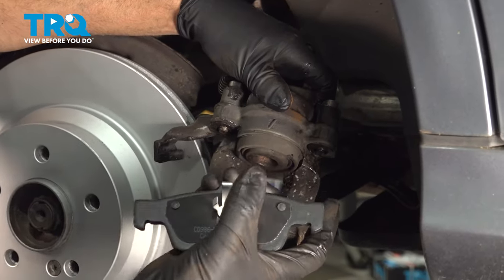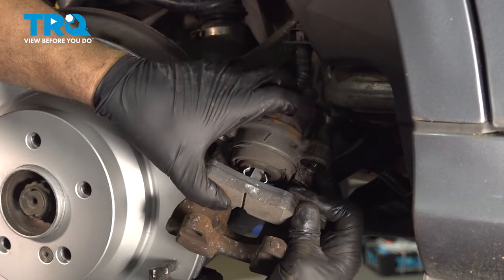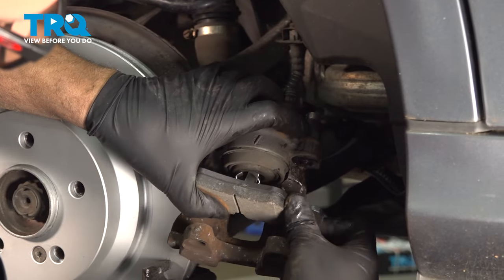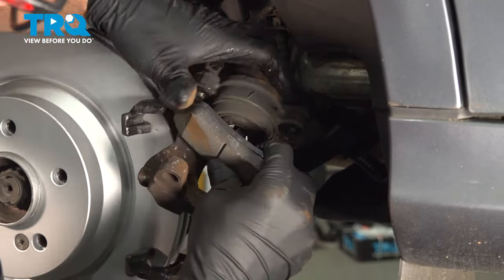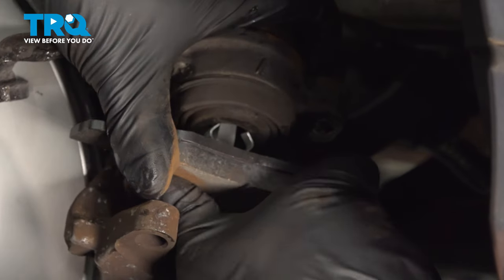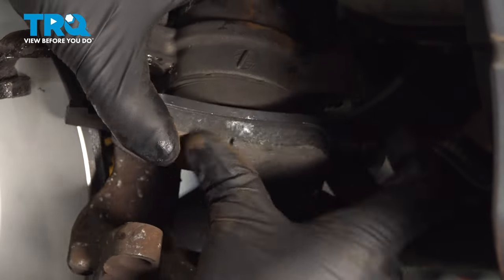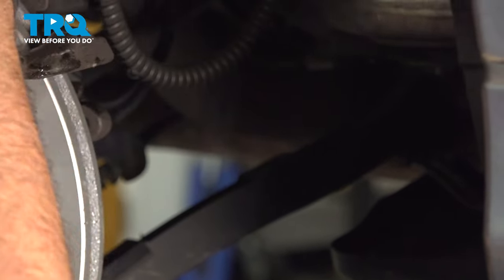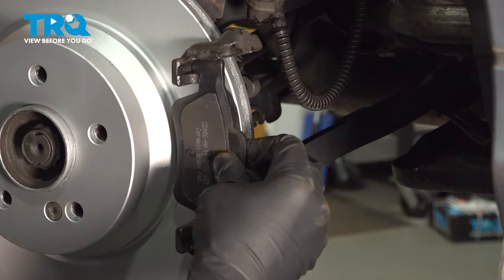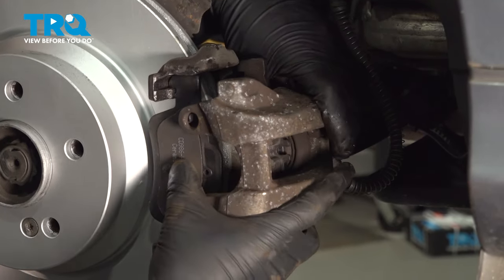Take the new brake pad that has the clip on it — it's going to go into the caliper, right into the piston. Line that up, push it in, take the outer pad, slide that in place, and we can slide the caliper right over.